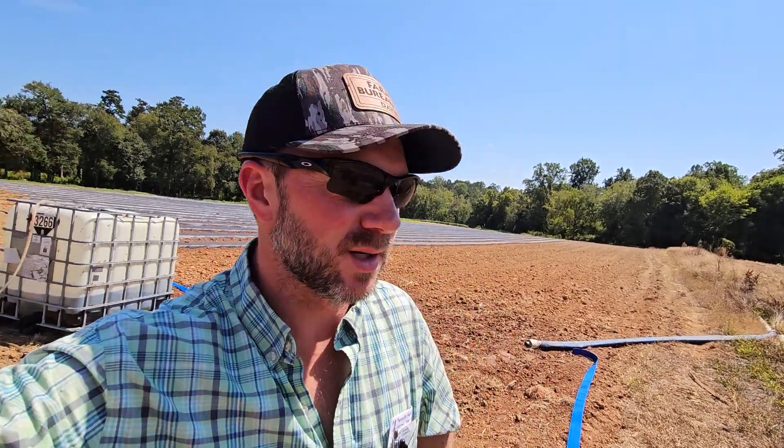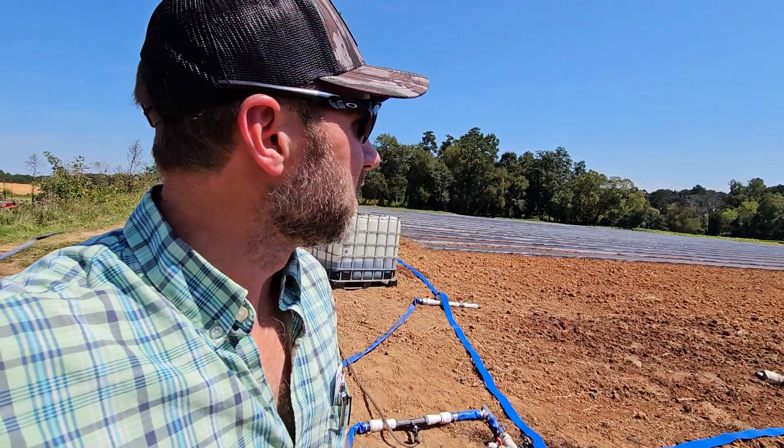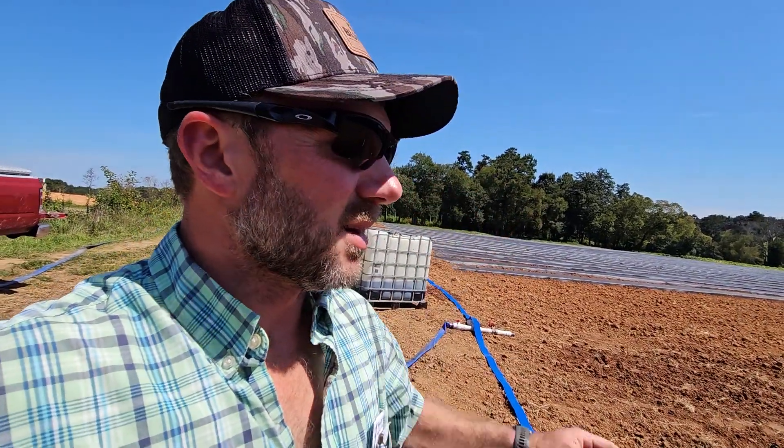It is Saturday afternoon, pushing evening now. I'm getting ready to fumigate this strawberry field. Saturday afternoon is always the absolute best time because we don't work on Sundays, so there's nobody around. Everything dies off as far as traffic on the road and everything gets slow by Saturday afternoon, so there's less people around — and that's what we want.